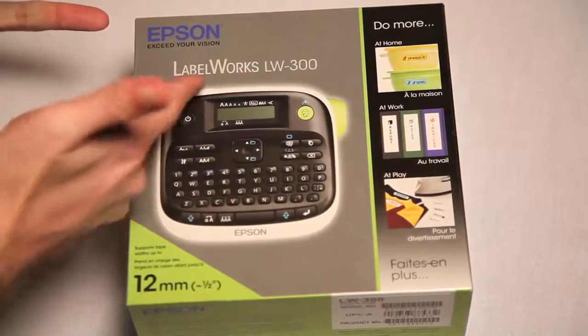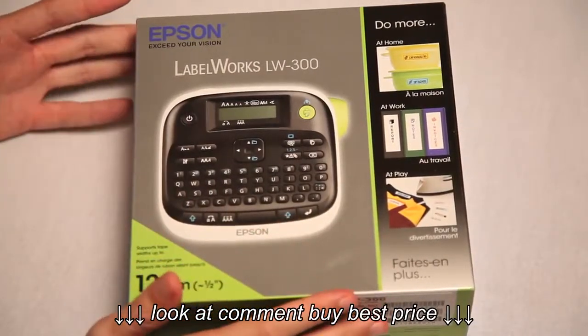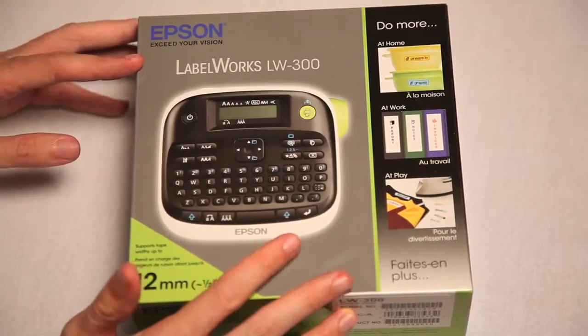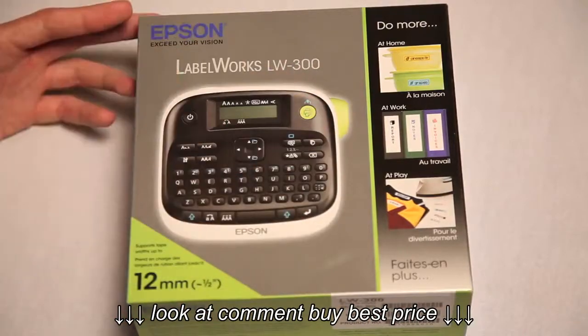The Epson Labelworks LW300 Label Maker. This is what Batman used to use in the old TV show — the one from the 60s — because he didn't know what his own stuff was. So he put labels on it all, because he wasn't bright.